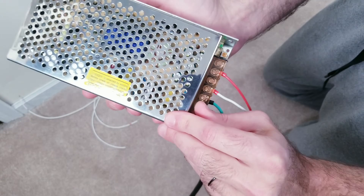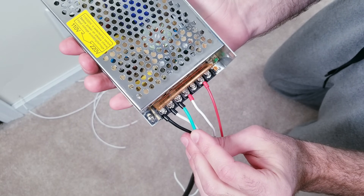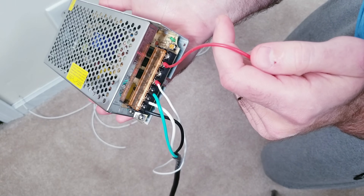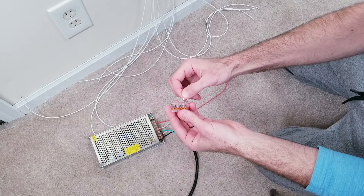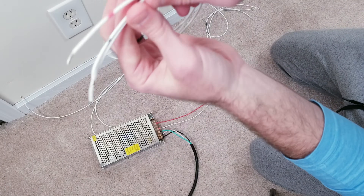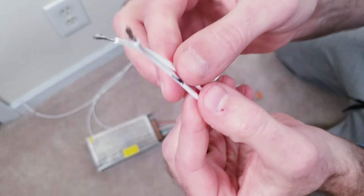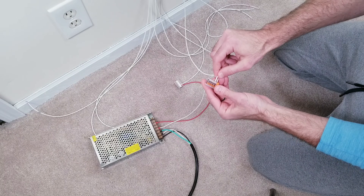For power I'll be using a BTF Lighting 5-volt 20-amp unit. The three wires on the left — black for live, white for neutral, and green for ground — go to my wall outlet. The white wire in the middle is connected to one of the negative posts and the red wire on the right is connected to a positive terminal. Go ahead and connect your two five-slot WAGO pieces to these two wires. Then take each LED strip, find the voltage wire marked red and plug it into the positive WAGO connector, and take the ground cable marked black and plug it into the negative WAGO piece — and do this for the other two LED strips as well.